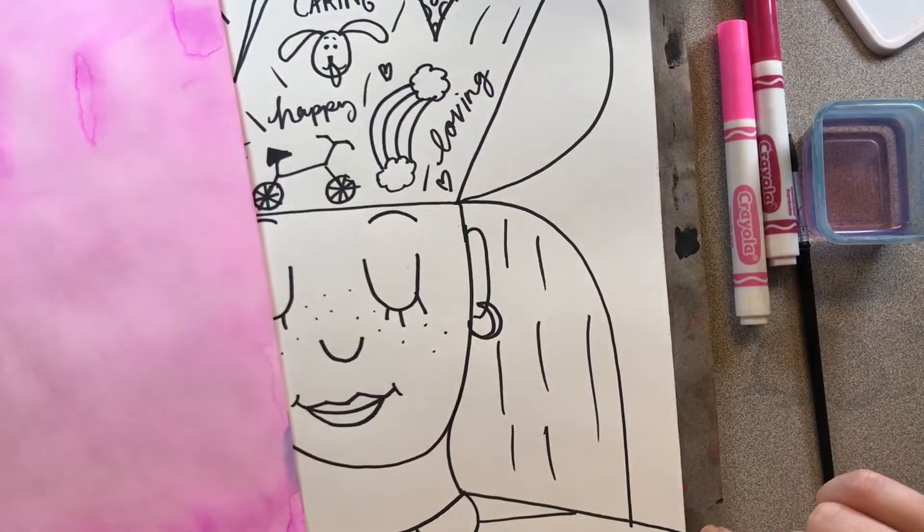Hello, my most amazing artists. I hope you're having a great day today. Welcome to week three of our monochromatic self-portraits.